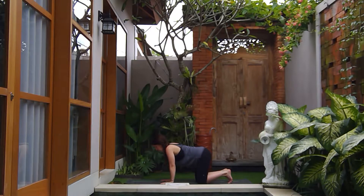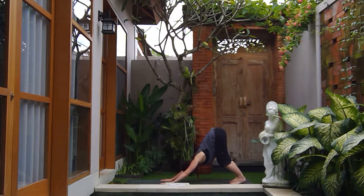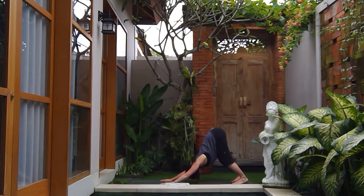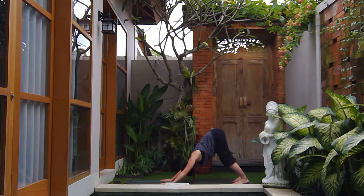As you exhale bring yourself back to a neutral spine, tuck the toes under, and go straight into your first down dog. Peel the feet right and left to open up the hamstrings. Bring whatever movement into your down dog that your body is asking for. Slowly find some stillness here, feeling the back side of the legs start to lengthen out. Roll the shoulders away from the ears, spread the fingers nice and wide, and even out the weight in the hands.